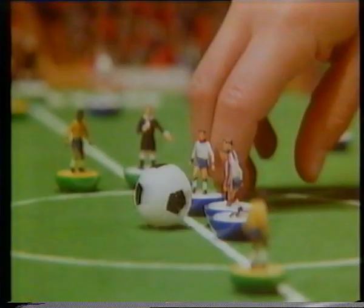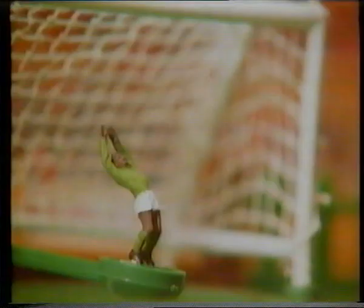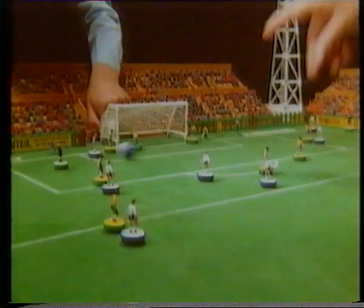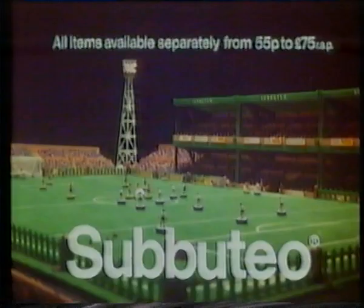Here we are at the Sabudio Stadium. Here come the teams — it's England versus Brazil. England kick off. A beautiful ball and there's a quick breakaway. Good play! England shoot. Save, and it's a corner. England take the kick, it's pushed away. It's a goal! So it's 1-0 to England. Play the world's greatest sport with Sabudio.